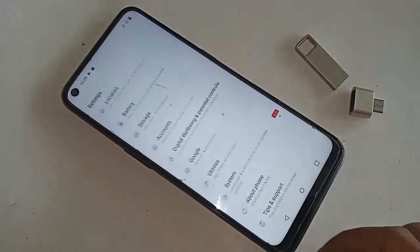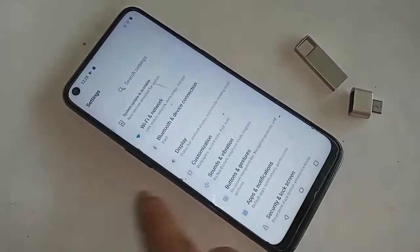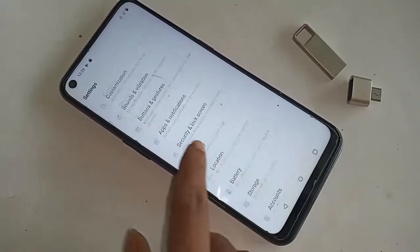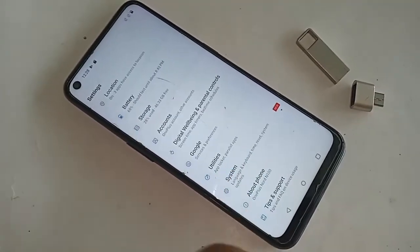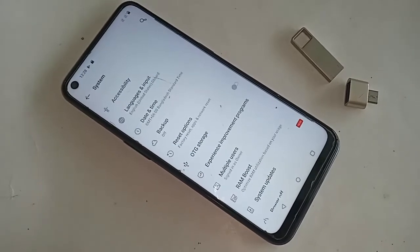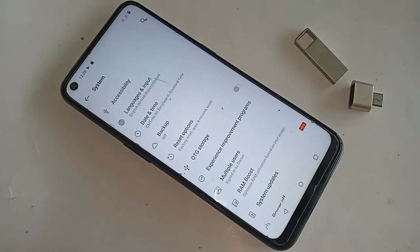When you find the Settings option, click on Settings. It will be presented with many options. From here, scroll down and you will see an option called System. Click on System.